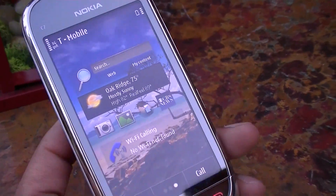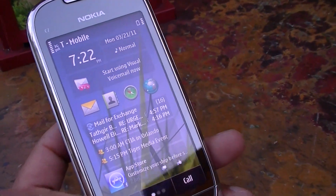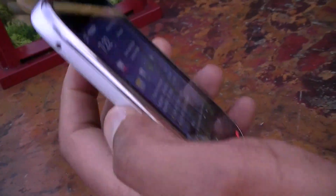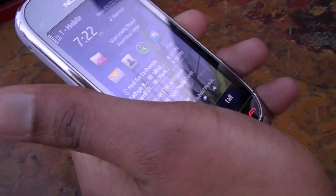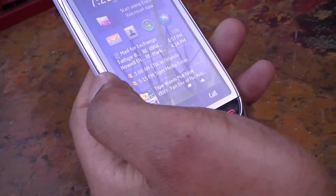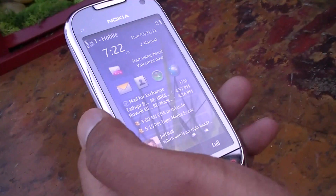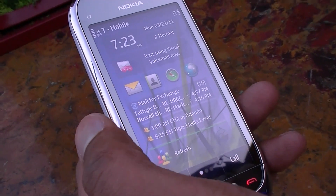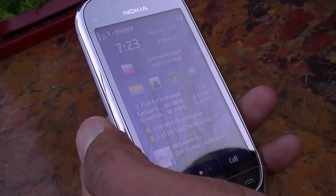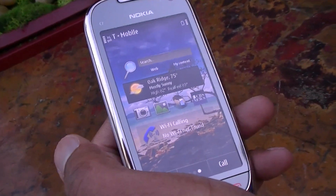When you want to hang up a call you just press the red button — simple and easy. The Nokia Astound is available on April 6th, only at T-Mobile. It's a smartphone running the same Symbian 3 operating system as the Nokia N8, but it uses a regular feature phone data plan — just $10 a month for internet. With a two-year contract, you get it at $79.99.